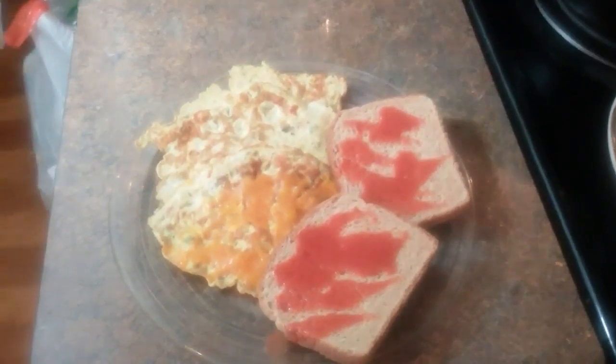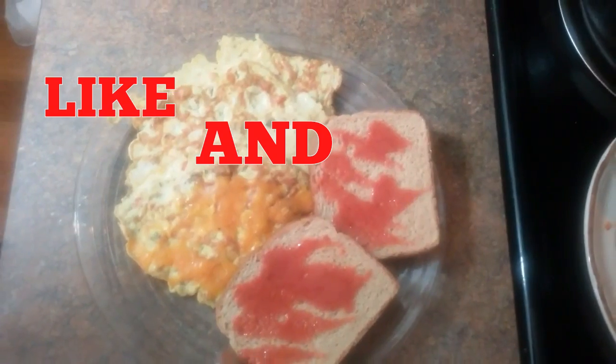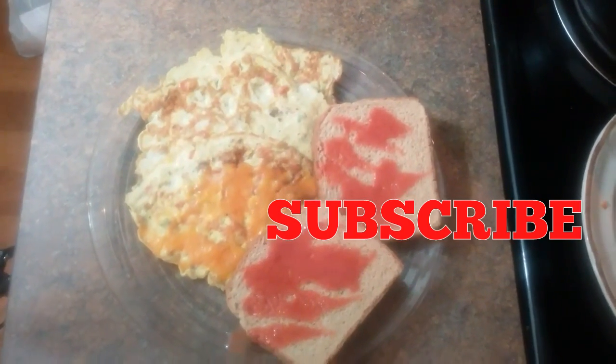And here are the ending results. I put some cheese in some of them, and I take some hot sauce and put it on the bread. Enjoy!